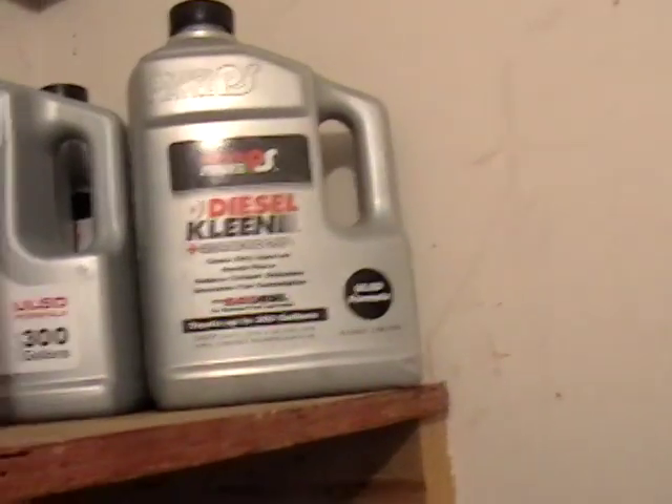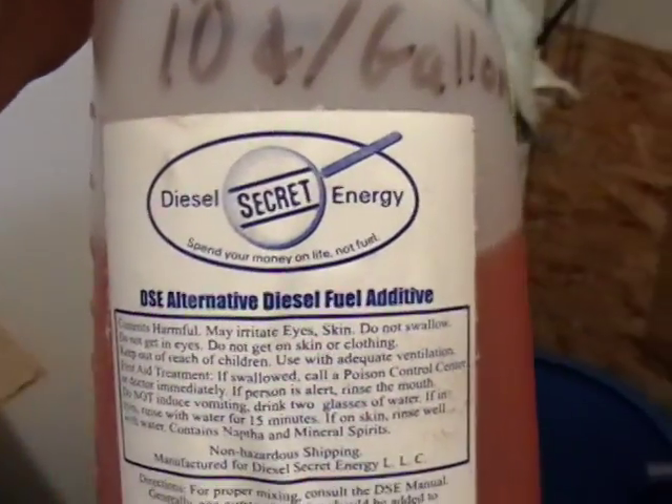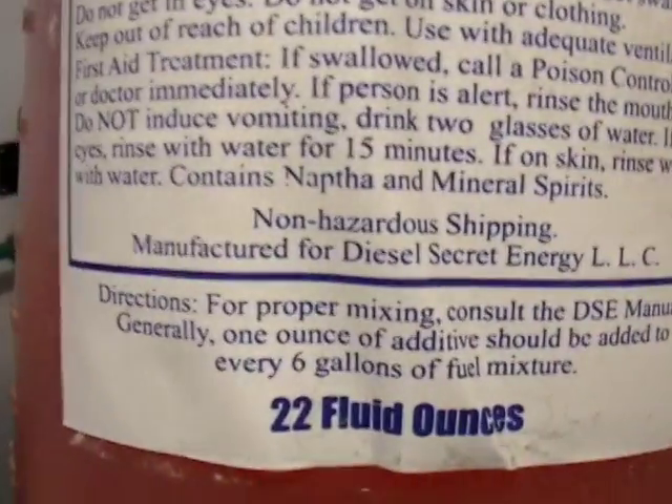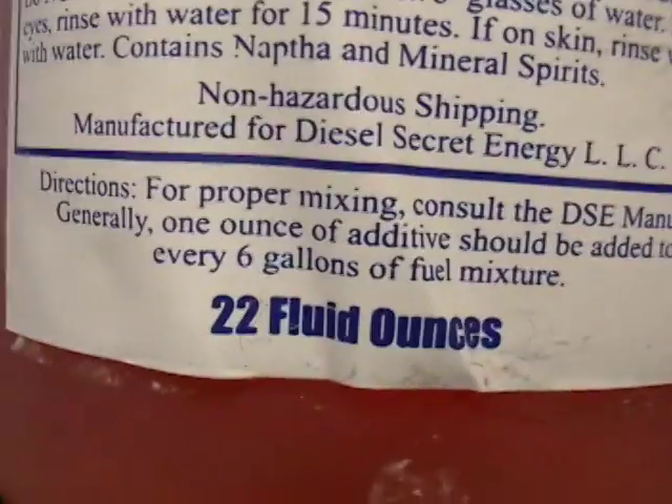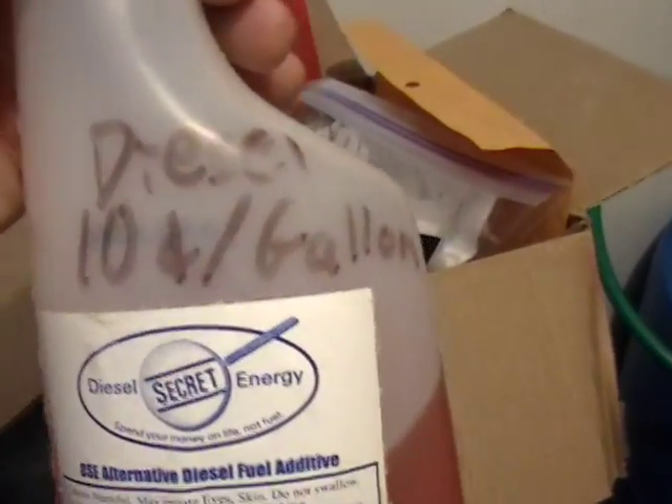From there, it runs into the mixing tank. This is where we mix kerosene, gasoline, Power Service, and Diesel Clean. We also use Diesel Secret Energy's additive, available at DieselSecretEnergy.com. One ounce should be added to every six gallons of fuel, so it doesn't take much yet it does a lot. We figured this only costs us about 10 cents a gallon, so that's pretty cheap.